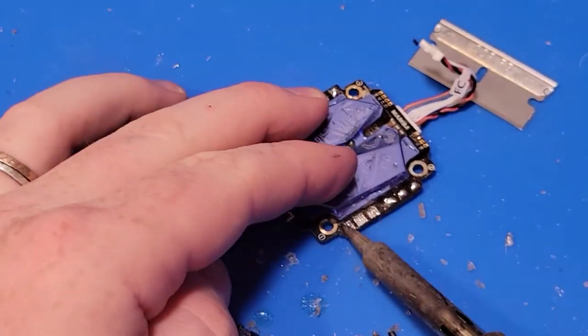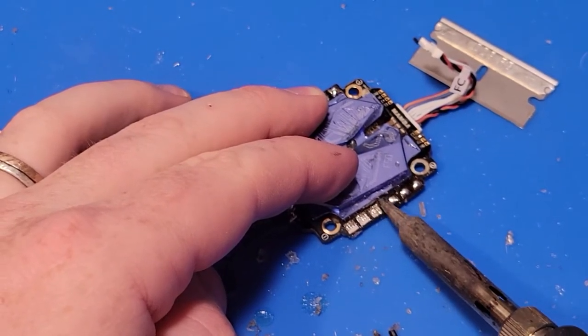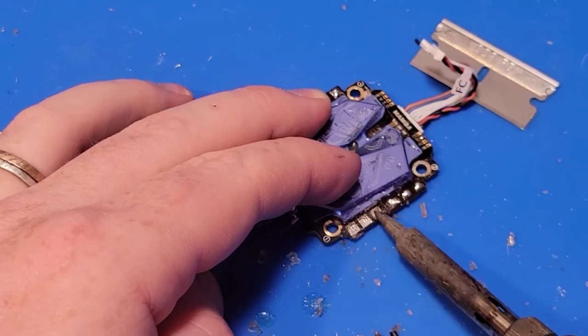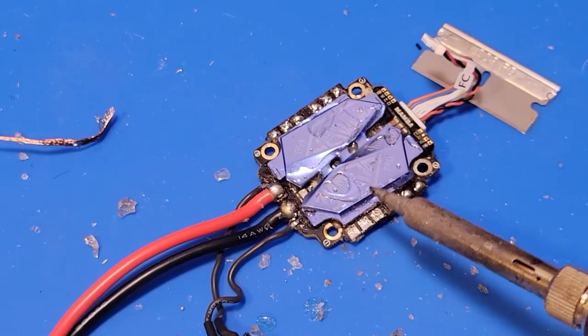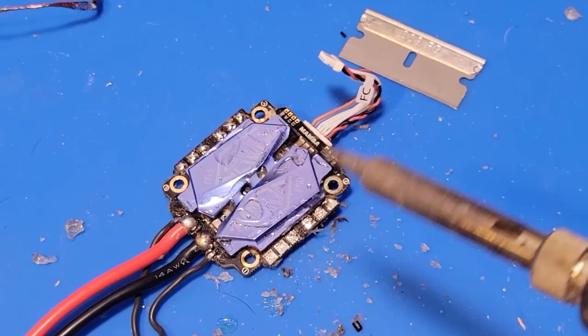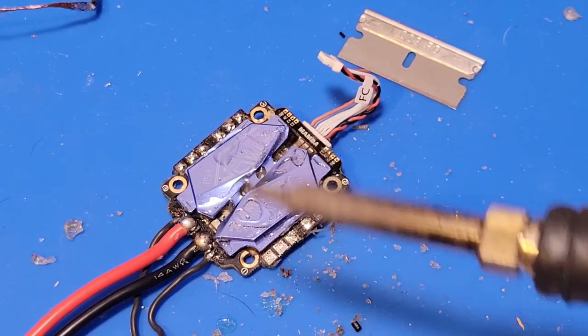I just take the solder and iron and really get all around here and clean up the worry-free. Because when you go to re-solder again you don't want any of this in here, because it burns and it tends to trap solder. See how clean that is now? I hope you've enjoyed this tutorial on how to clean FPV worry-free off of your boards so that you can re-solder stuff.